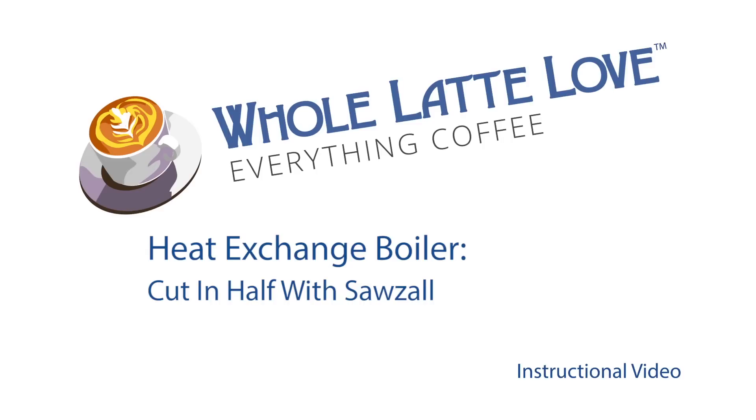It's time to learn, repair and maintain everything coffee. Instructional videos brought to you by holatelove.com.